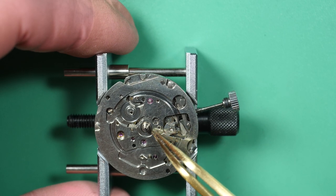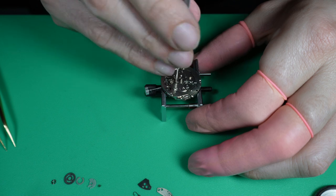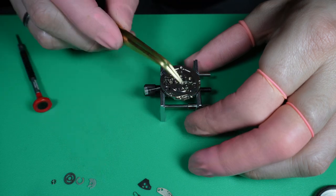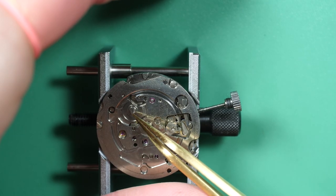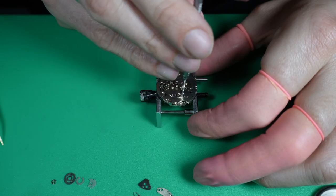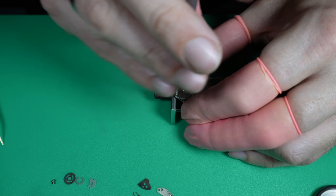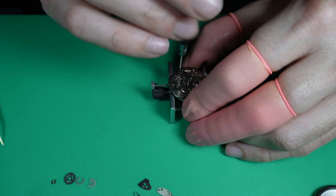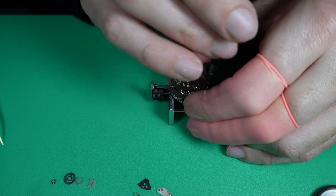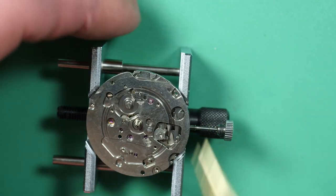As I showed in my other video on the Omega automatic chronograph disassembly, I put the screws back in place on the movement because on a chronograph there are a lot of screws with tiny differences between them. I want to make sure they go back to the correct place, so I'll clean the movement with the screws on and remove them at the last minute during reassembly.